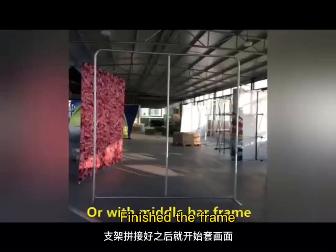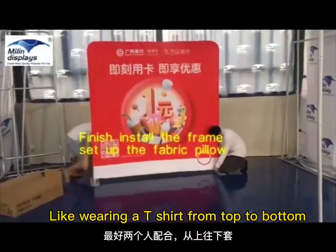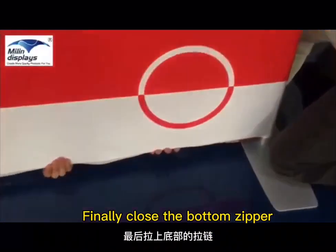Finished the frame. Install the fabric pillow like wearing a t-shirt, from top to bottom. Finally, close the bottom zipper.